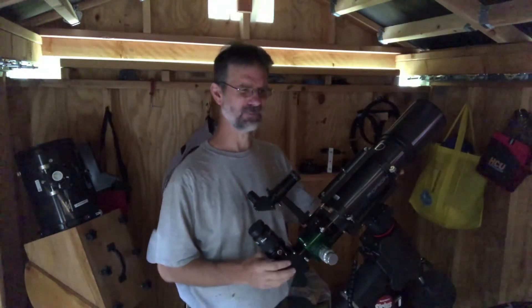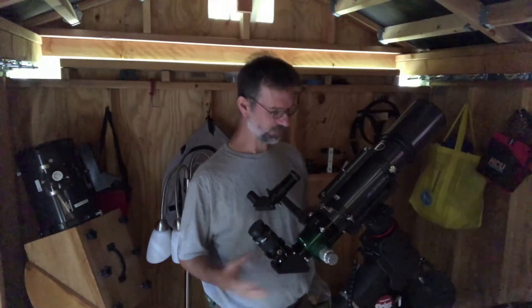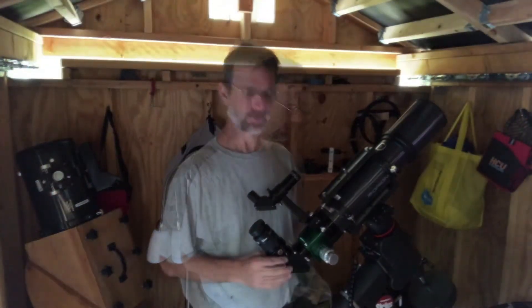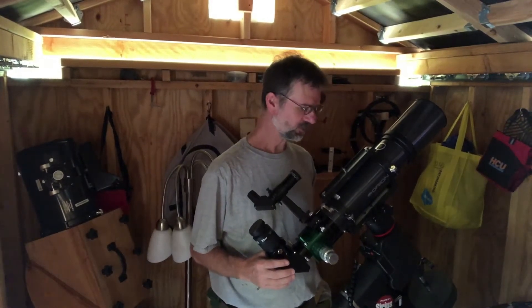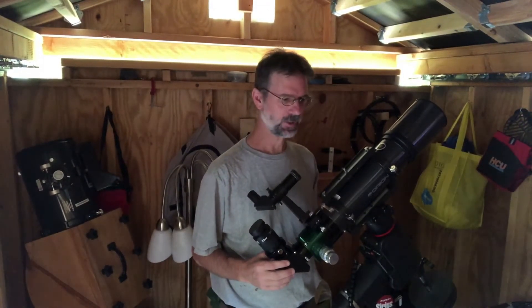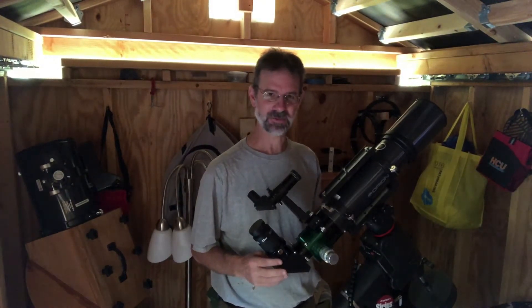It's also very durable and it's lightweight — I think it comes in at like six pounds or something like that. It's very maneuverable. There are some other things about this scope worth mentioning.